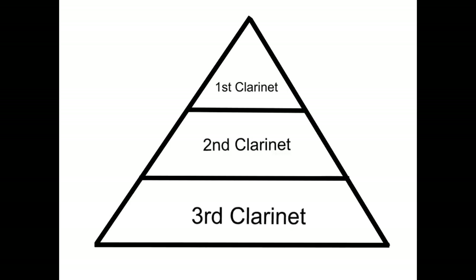What about if there's only one section playing? Let's say there's an awesome clarinet feature, and the only thing happening is clarinets, but there are three different clarinet parts all occurring at the same time. The balanced pyramid would still take place, but now the third clarinets — because they would probably have the lowest sounds — would need to be the loudest out of the three groups.